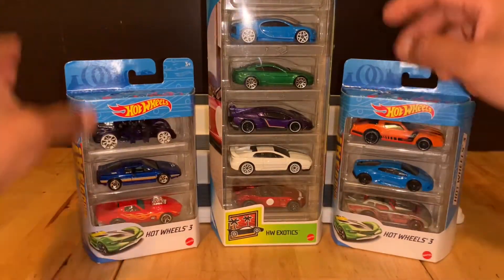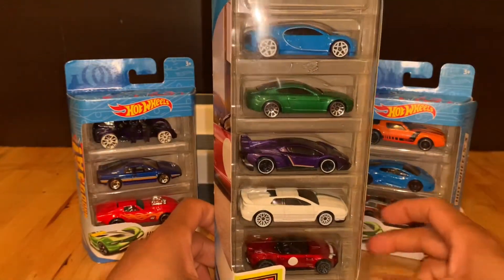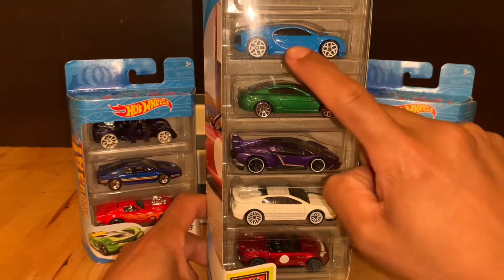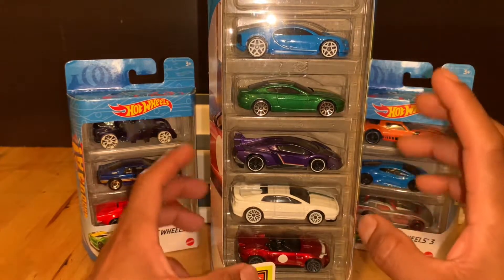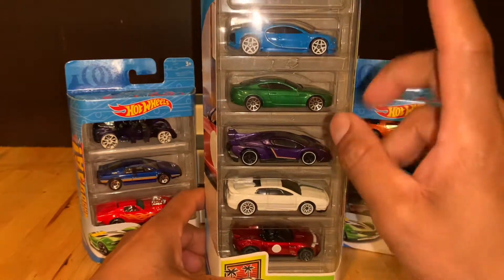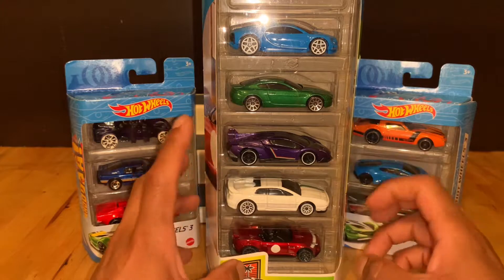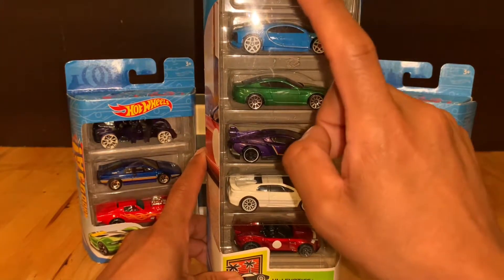Y este pack de 5, sólo lo compré porque he estado buscando Bugattis y no he encontrado ninguno. Entonces vi que sólo viene en el pack de 5, y pues tenía ganas de un Bugatti desde hace mucho que no lo he podido conseguir, y pues sólo por eso lo compré.